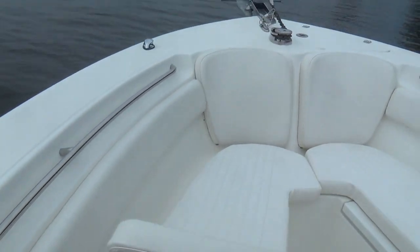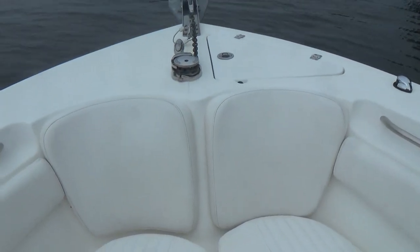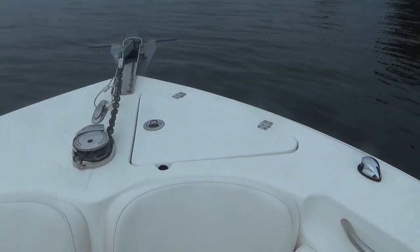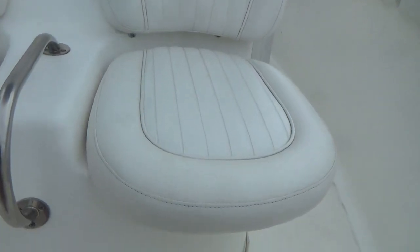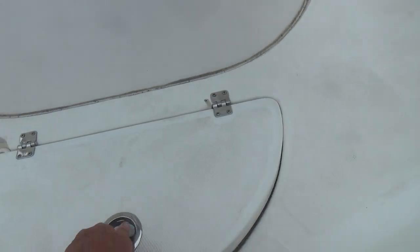Walking forward, you also have more padding up here. These seats are removable, so if you wanted to lean and relax you could do that. We have a windlass as well, and also a windlass anchor locker here. Two seats here, and also more storage and a cooler right there.